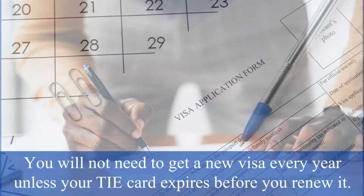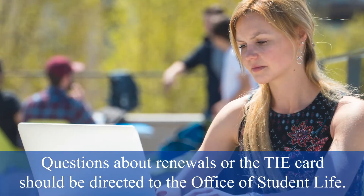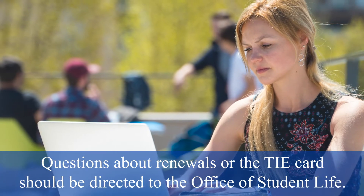You will not need to get a new visa every year unless your TA card expires before you renew it. Questions about renewals or the TA card should be directed to the Office of Student Life.